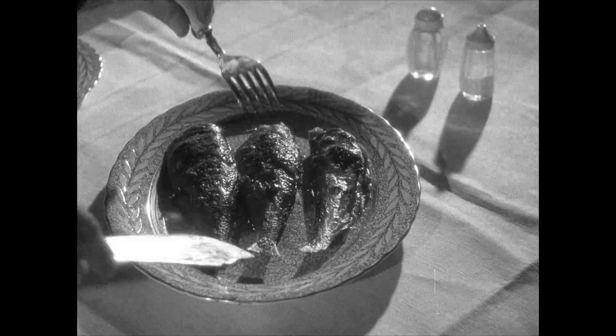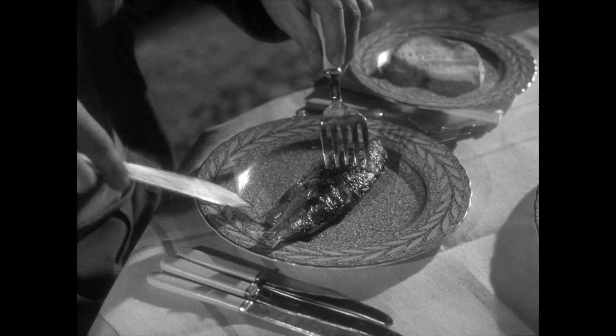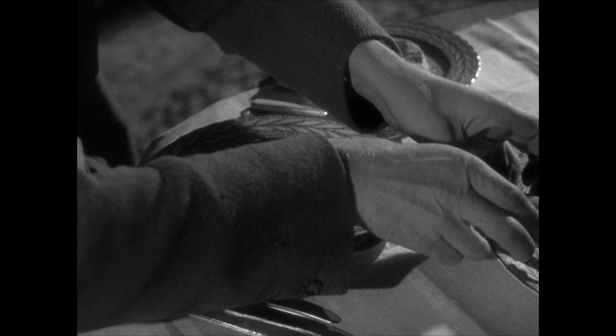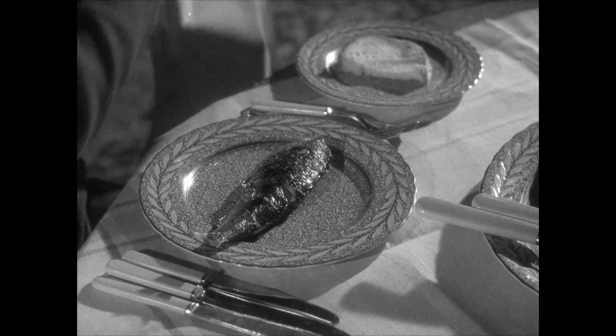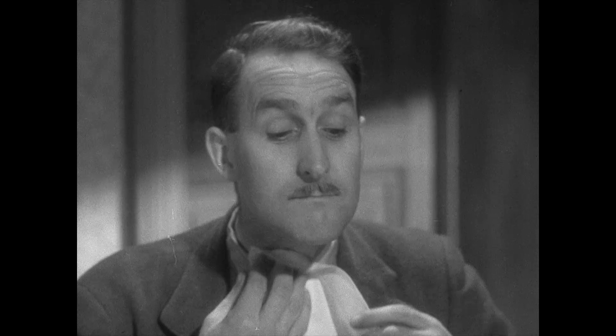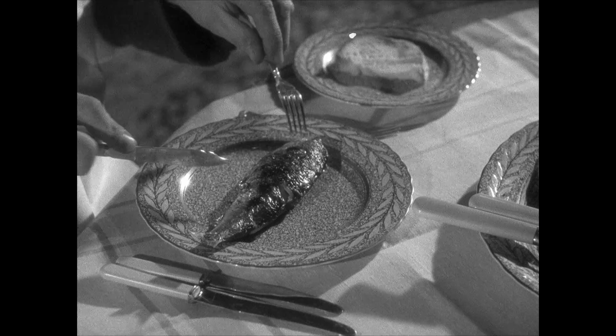There's an old saying, and a very true one: of all the fish that swim the sea, the herring is the king. Most people, quite rightly, look upon herrings as a tasty and inexpensive dish. But there are others who use them as a form of exercise and find their bones a bit of a nuisance.